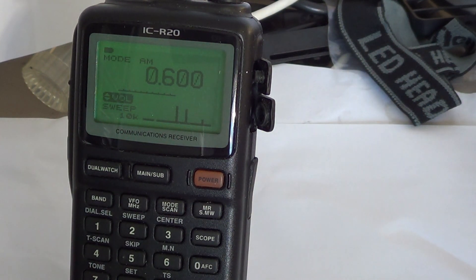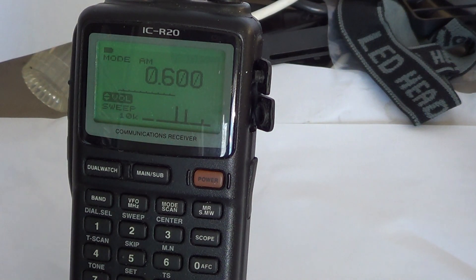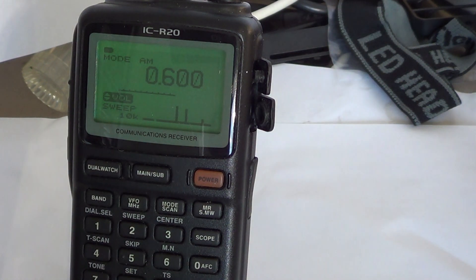The scope function is kind of useful — there are some quirks, but it's interesting to have. It basically scans a frequency range and gives you a little graphic presentation of the signals on each side of your center frequency. Here I've tuned to the medium-wave AM broadcast band and put the scanner at 600 kHz. I have stations here in Montreal that are higher in frequency, so I'll use the scope to scan part of the band.